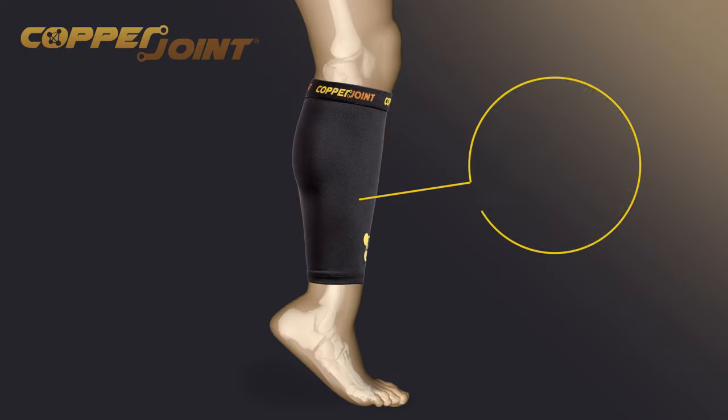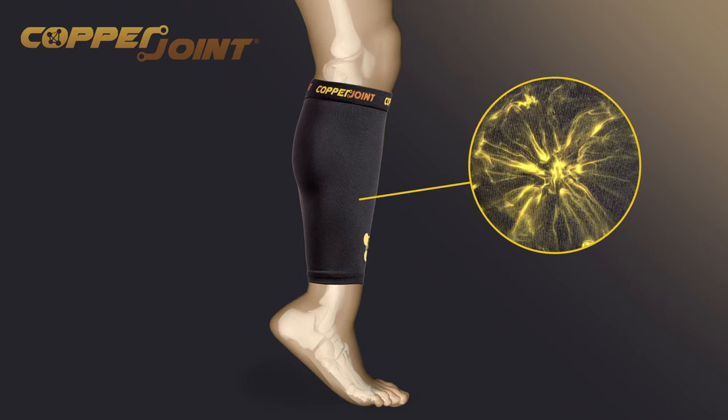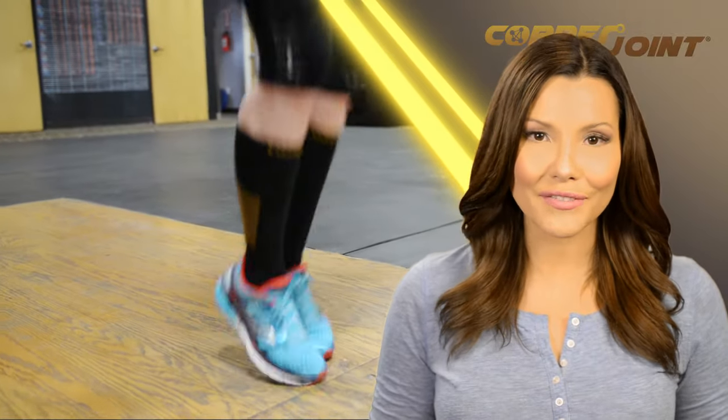The copper-infused material is naturally antimicrobial and anti-biofoul, meaning it kills 99.9% of microbes and doesn't stink. Your gym buddies would especially appreciate that feature. With CopperJoint, you can quit copping out and start closing in on your fitness and adventure goals.